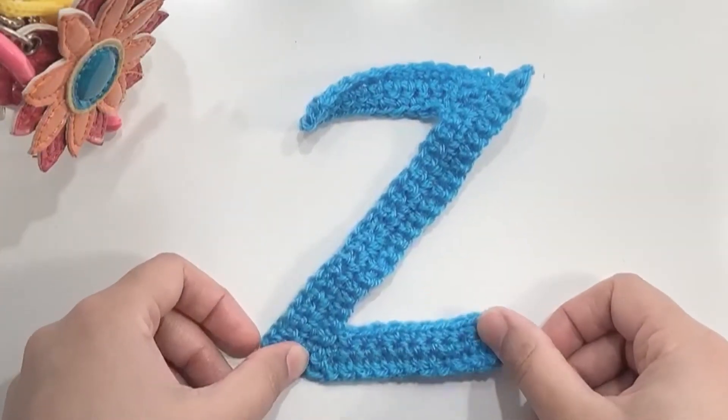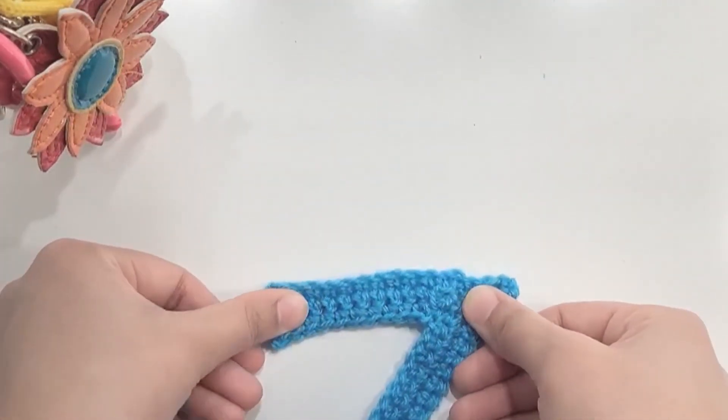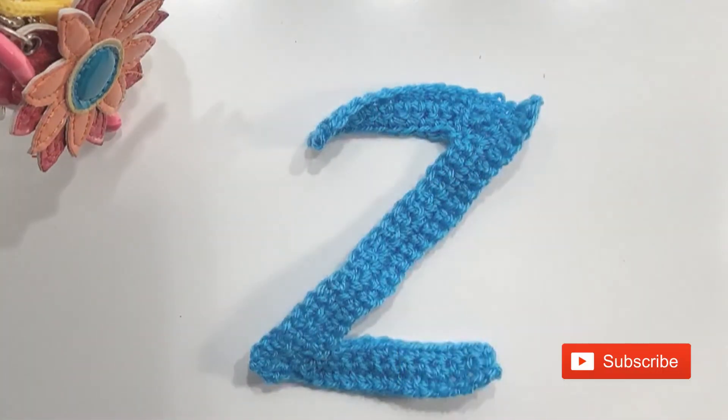Here's the final look of the Z. Place it under some weights to straighten it out. If you like my video, give it a thumbs up, subscribe to my channel, and thanks for watching.